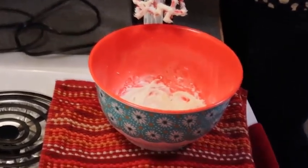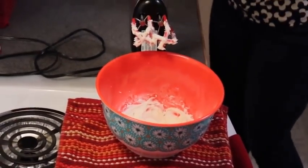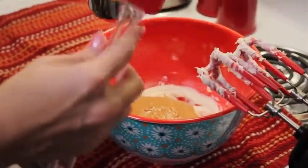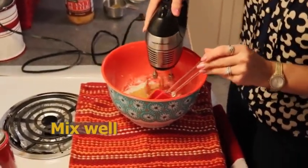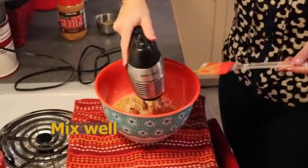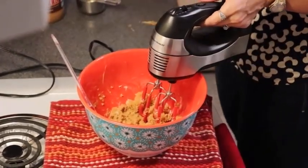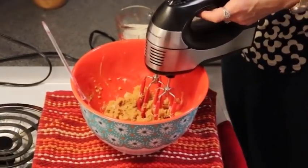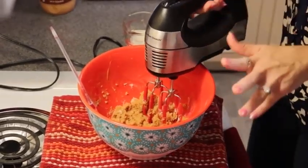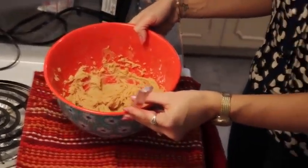The next thing we are going to add is peanut butter, of course, because this is a peanut butter pie. I have three quarters of a cup of peanut butter — I am definitely using creamy — and we are just going to start combining this. At this point it's quite thick and chunky, so this is where we begin to add our heavy whipping cream — about six tablespoons — until we get a nice thick frosting consistency.